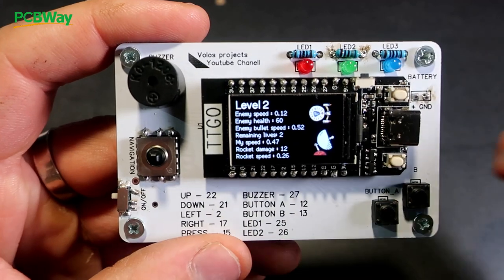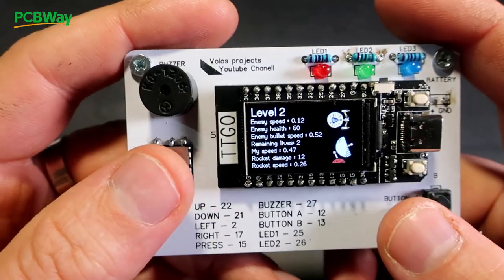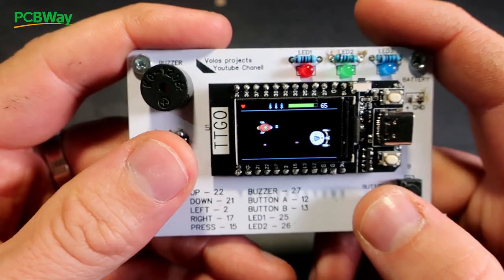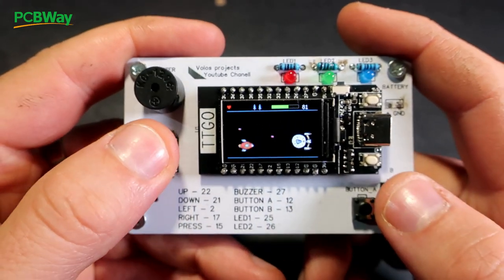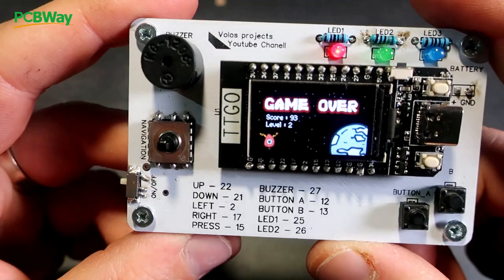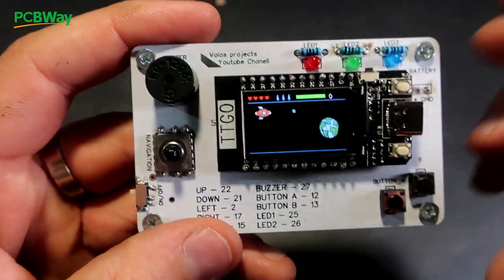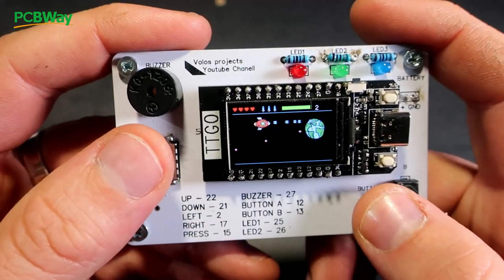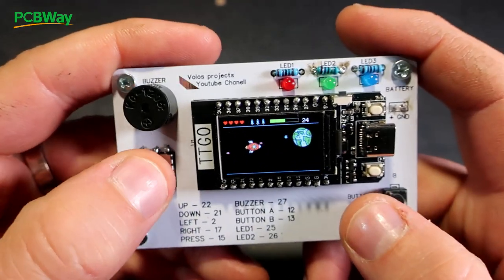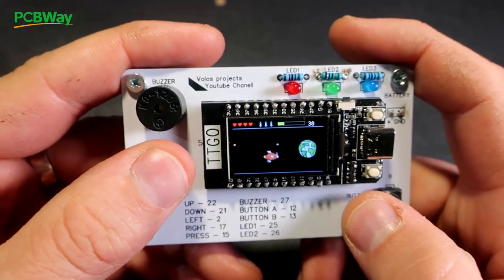I am going on level 2, where my new enemy is — Captain Picard maybe. I have two lives remaining, now I have one life. Each level I have only three missiles, and here is game over. Let's try again — here is the enemy health bar, I need to hit the enemy many times to kill it.